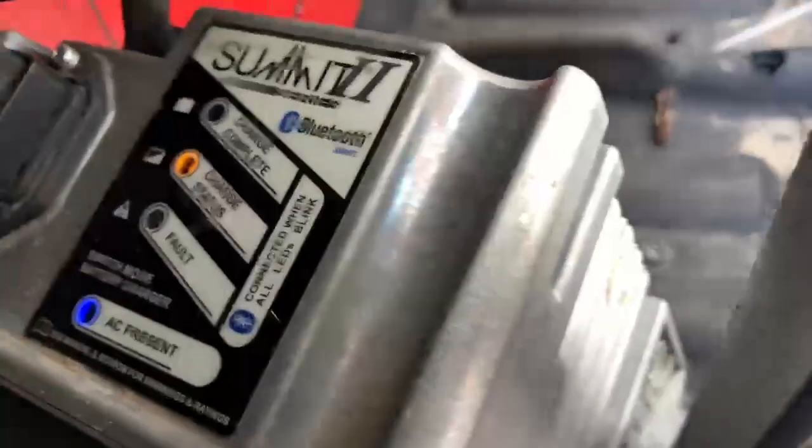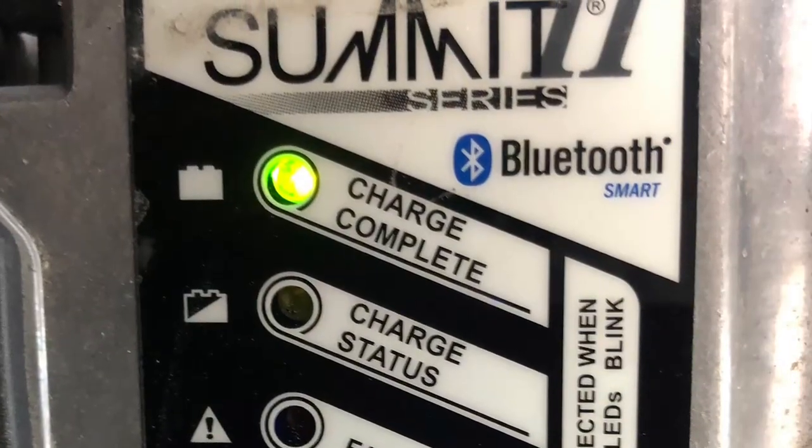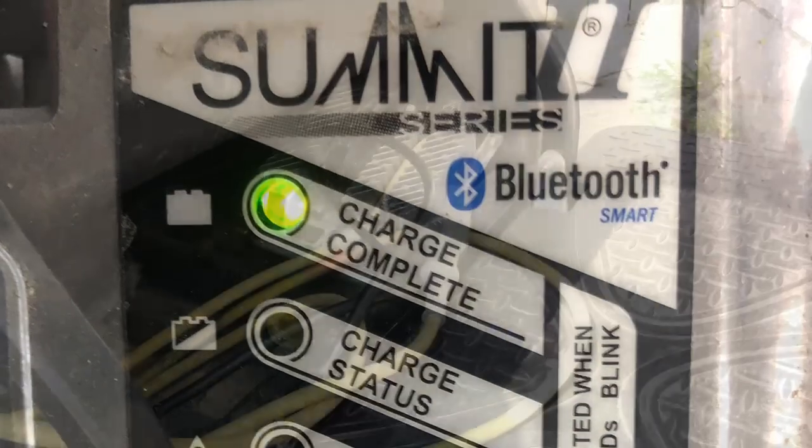Want to know if it's working? When the charge is complete, the green charge complete light will be illuminated.